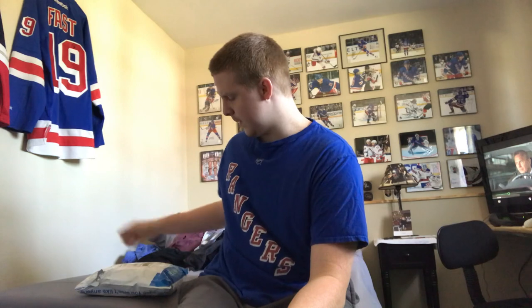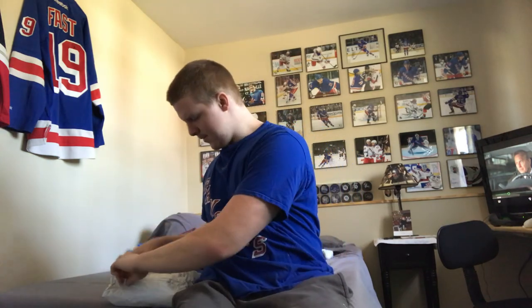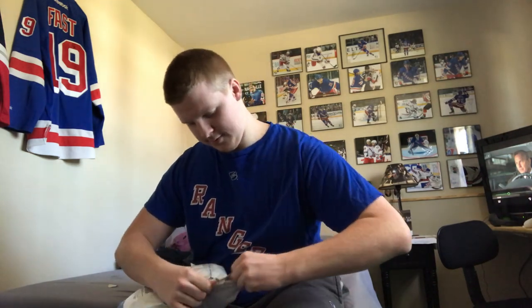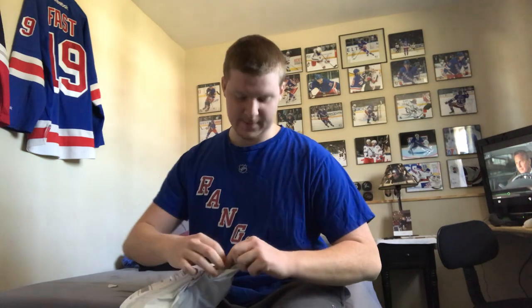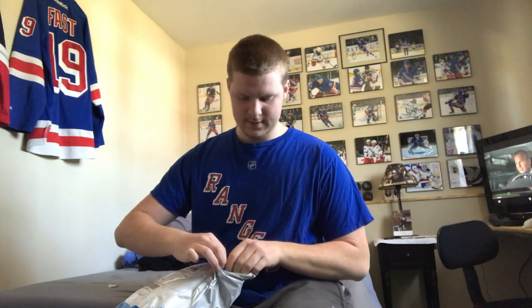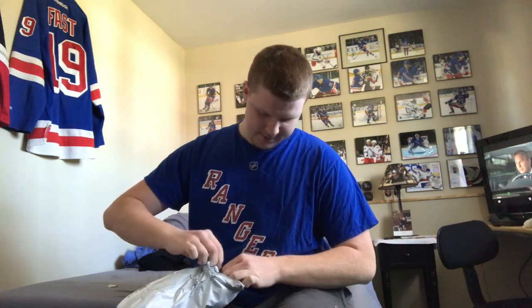I'm not so sure what player I'm going to get put on it yet — I have a couple players in mind. But let's get right into it. I think this is a jersey that a lot of people should have. I mean, I love this jersey. I don't know what the majority opinion is on it, but I love it.